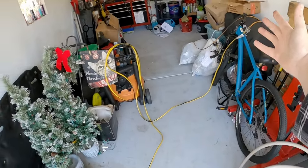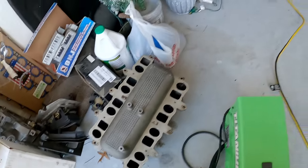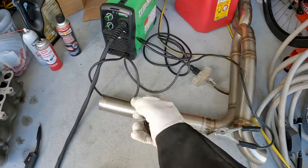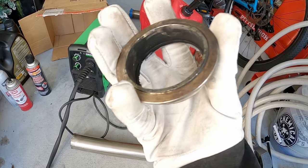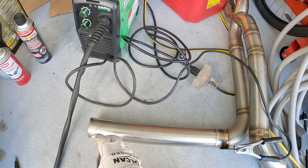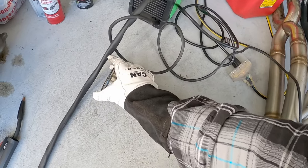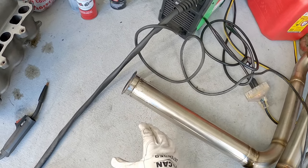My extension cord is snaked all the way through the house and the welder is plugged in and ready to go. My workspace is all set up. The last thing I need to do to finish this piece is put on this v-band clamp on the end — the other side is already done. First I'm going to finish cleaning up my surfaces; I've got some cleaners and tools here, then I'll tack it and start putting the bead around.